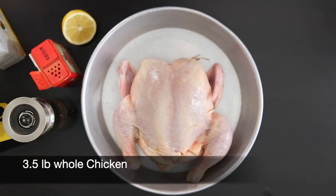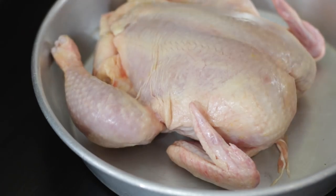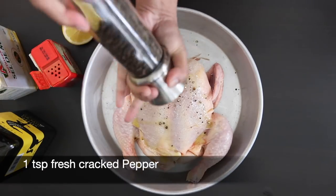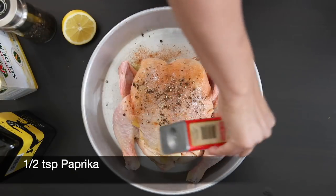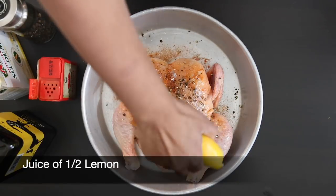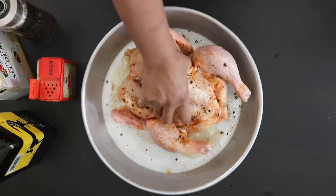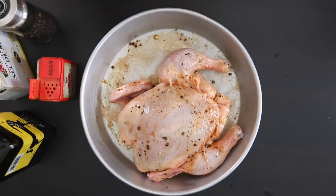I'm going to start with a beautiful fresh chicken. This one is organic and it weighs three and a half pounds. I'm going to marinate it with two tablespoons of olive oil, one teaspoon of salt, one teaspoon of fresh cracked pepper, and half a teaspoon of paprika for a little bit of heat. Finally, I'm adding the juice of half a lemon. Rub this into the skin of the bird and get that marinade on the front and the back. I like to let this marinate for 30 minutes to overnight, but if you're in a rush you can skip the marination step.